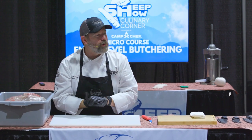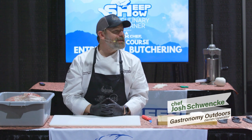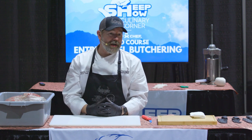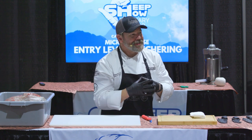My name is Chef Josh Svenka. I am the owner and operator of Gastronomy Live Events in South Texas. We are a culinary activation company, and what that means is that I actually teach my clients about their food systems. I grew up fishing and hunting all over the nation, but the bedrock of my hunting is down in South Texas.